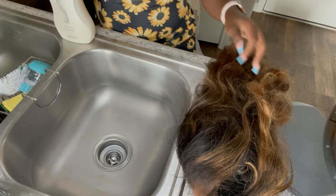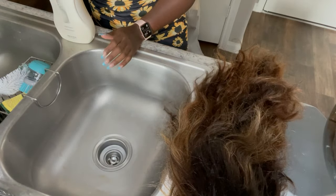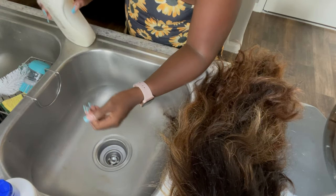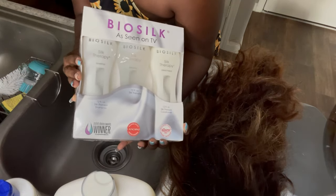Welcome to the video. I'll just jump right in — here is a customer's wig. It's real old and dirty, so I was like let me just wash it. I was going to style it for her.